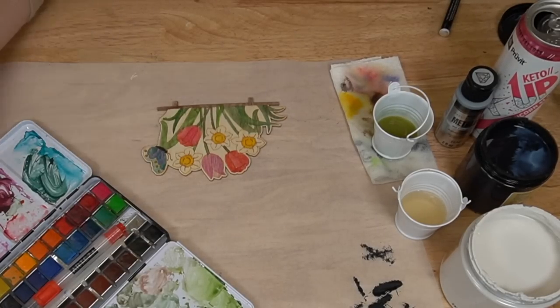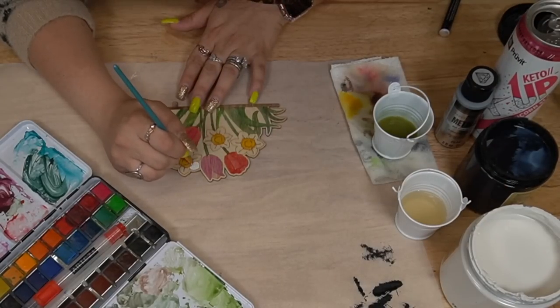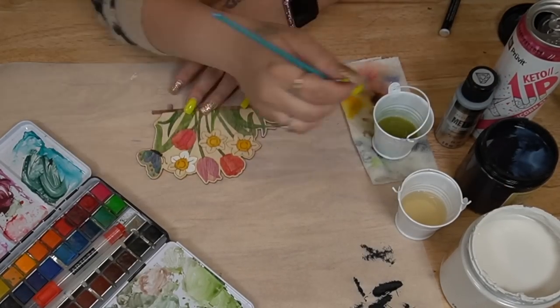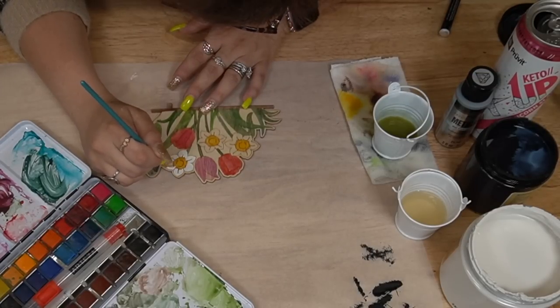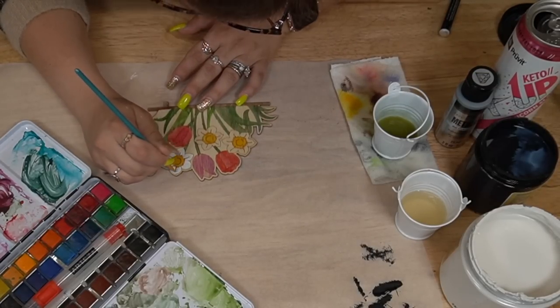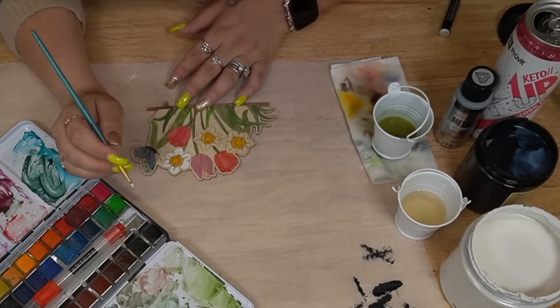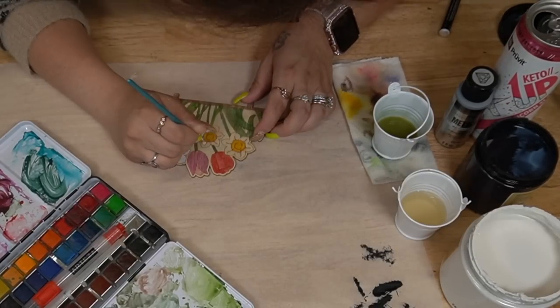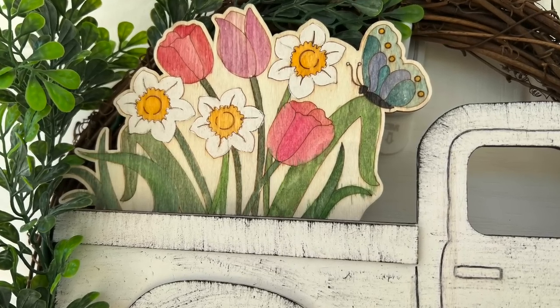I did green for the stems, obviously, and I picked a few beautiful colors for the flowers. I love how the butterfly turned out, and those daffodils are just absolutely stunning. I absolutely love the way this spring piece turned out.